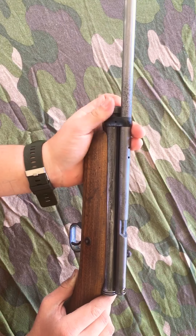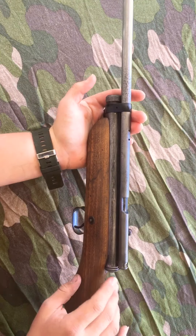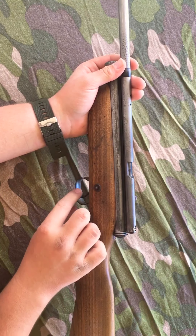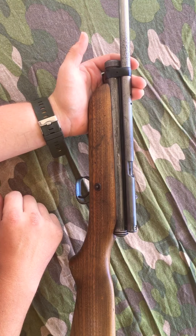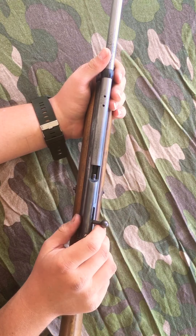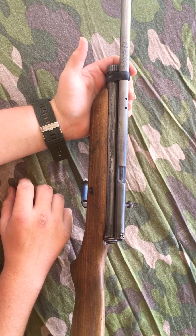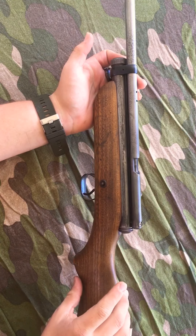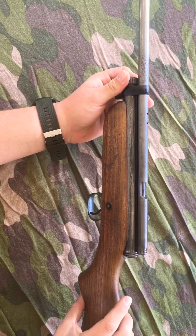A little thing about these guns is the first time that you cock it and then shoot it, it won't actually send the bullet out. On the first cock it actually punctures the CO2, so that's pretty much all that it would do on the first shot. After that you would cock it, load it as normal with your .22 pellet, close it, and fire it — and it would fire at about 600 or more FPS. With these guns I find that you get about 40 shots per CO2 canister, which is pretty efficient for a .22 caliber single CO2.